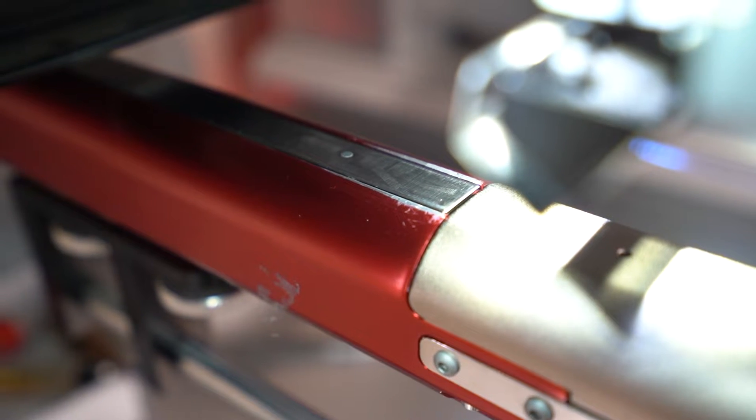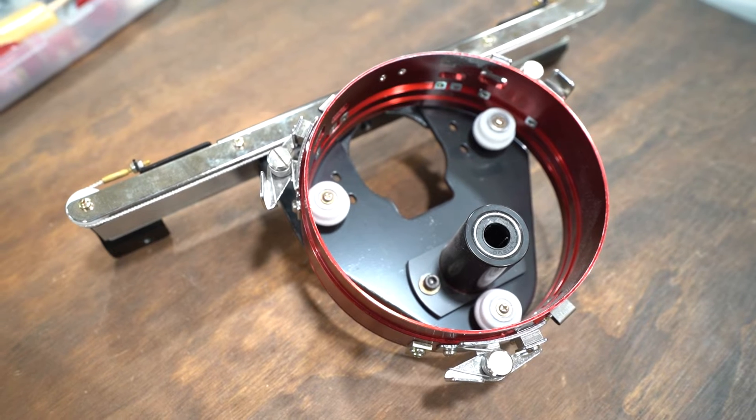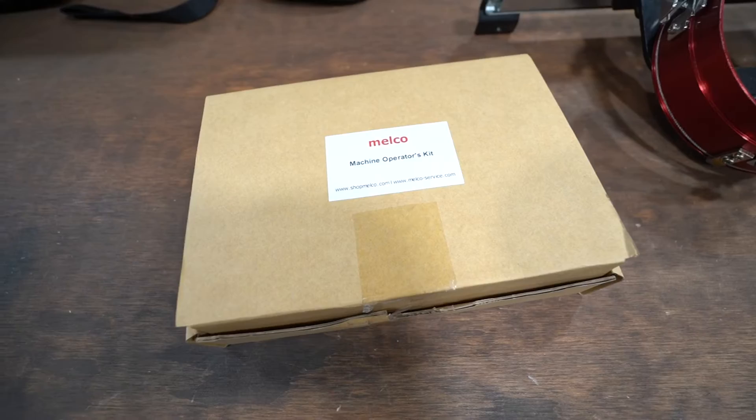First things first — if you've never set up your hat driver on your machine yet, let's get that dialed in so it runs perfectly and doesn't damage the machine. Let me tell you from experience: I had the driver set too low and it was rubbing on the sewing arm, causing some premature wear. I caught it a little later and it didn't do too bad, but you're not supposed to do this, so I'll show you how to set it up to avoid that.